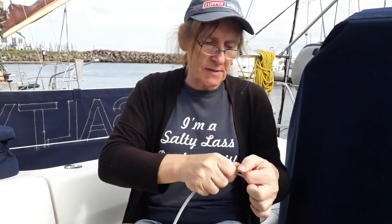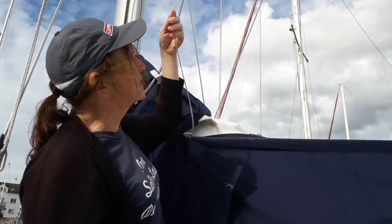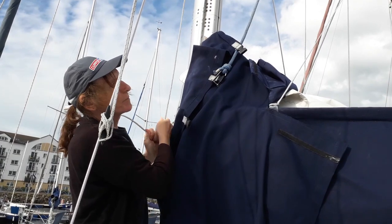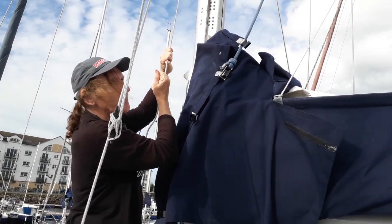Looking good, Bev. So that's that one done. So where are you up to on the rigging, Bev? The hard work's done — all the splicing is in place. It's now just a case of finishing the job. The new lazy jacks are in and they do their job, so I'm happy.